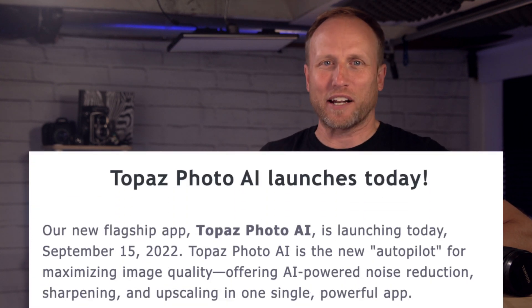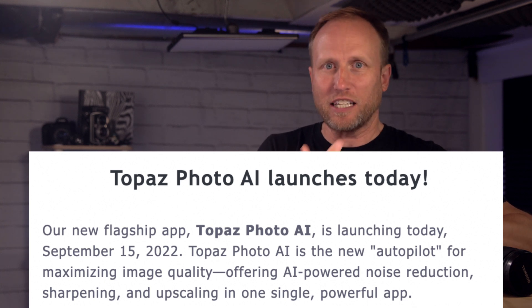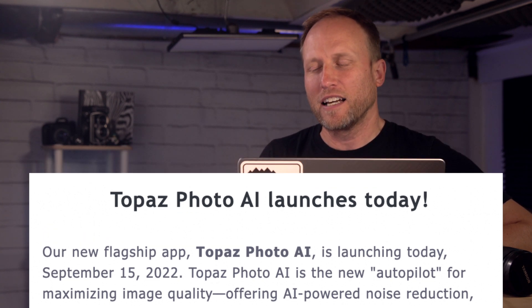Hey everybody, welcome back to photorec.tv. I'm Toby and I've been packing for a Greenland and Iceland workshop — honestly not feeling totally overwhelmed with what I have to finish before I leave — and then I get an email from Topaz announcing that they're releasing a new product that combines their excellent sharpening, denoise, and upscaling products. And I thought, at least my underwear is packed. I'm going to stop and talk to you all about this new product.